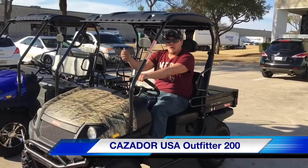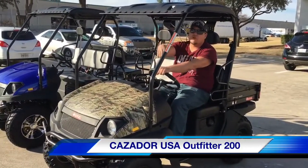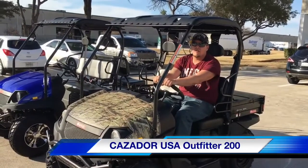Give us a call today. Come pick up your brand new 2017 Outfitter 200 and be the talk of the town. Thank you.